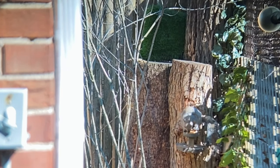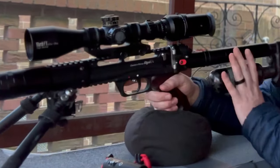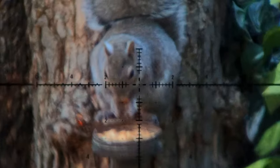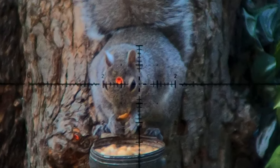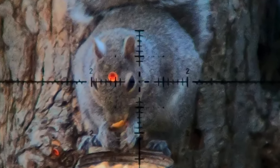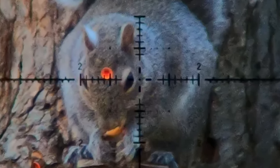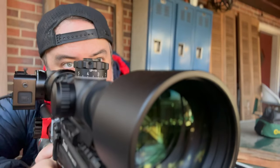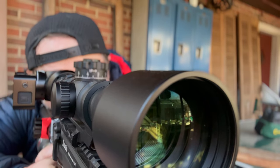Welcome back to the Edgun Leshy channel. Today I've got some amazing shots for you, and one of them we're going to be breaking down frame by frame, as I was able to capture a 50 grain 7.62 pellet right before, during, and after the initial impact. It's one of the best slow motion scope cam shots I have ever caught on film.